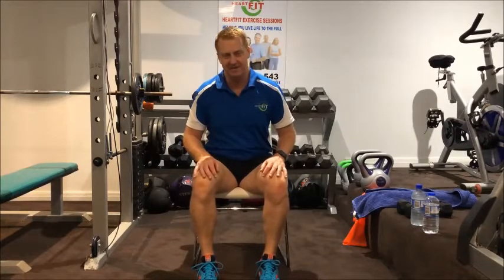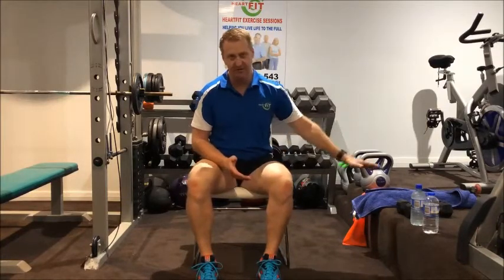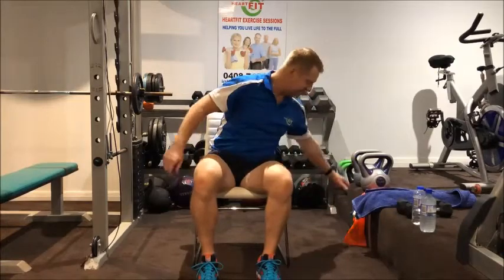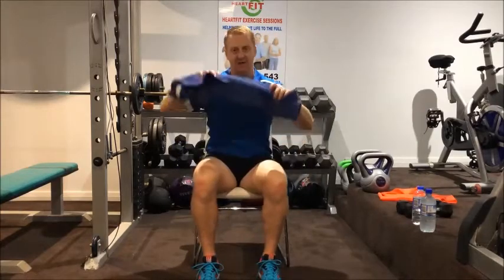Hi team, Bruce here from HeartFit. With this routine you can do at home for maximum benefit for your body and your mind, to help you age strongly and live life to the full. For today's workout the only equipment you'll need is a pair of dumbbells if you have them, or even two water bottles filled with water to add a little bit of load, and also a resistance band or a towel. Or you can even do this routine with no equipment at all, just body weight — you'll still get a good workout from it.